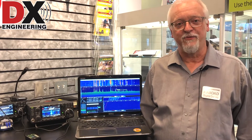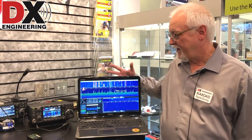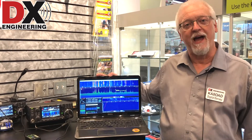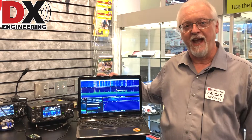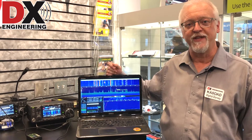So let's say you have an IC-7300 and you would really like a pan adapter. We have an option for you now where you can use an SDR radio and standard SDR software to put a pan adapter on your 7300.